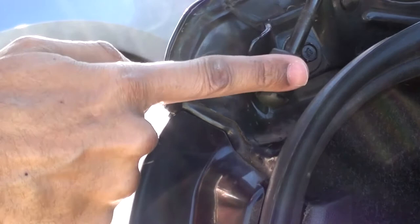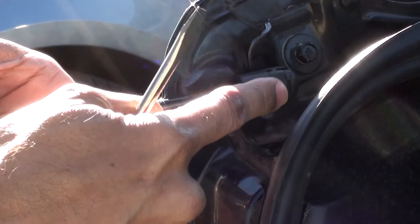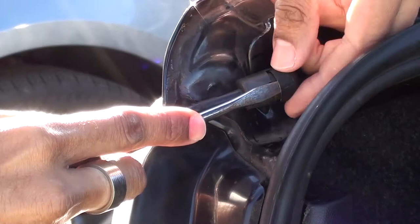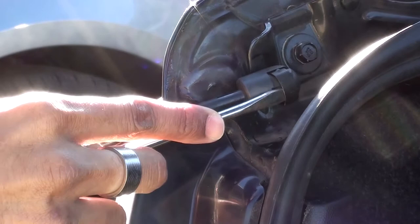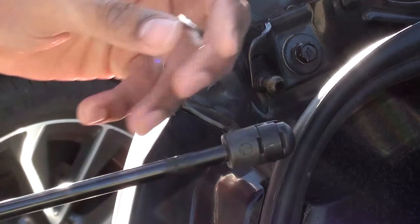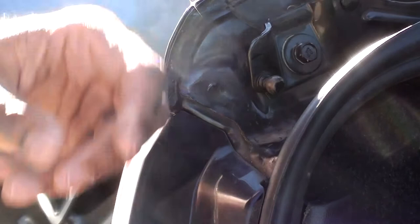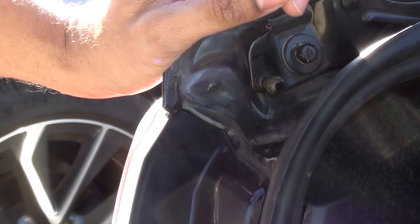Now we focus on the bottom part of the strut where the shaft is. We gently turn it around because it's easier to get to the metal clasp — there's a similar one at the base. We just gently slide underneath this clasp and it comes gently off. Use caution so the metal clasp doesn't go flying. Keep everything in place just in case the new one doesn't fit and you need to reuse the old one.